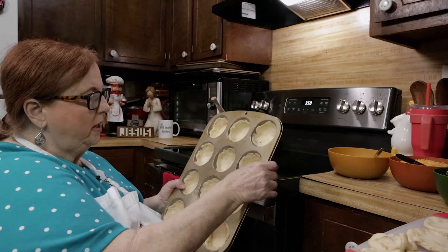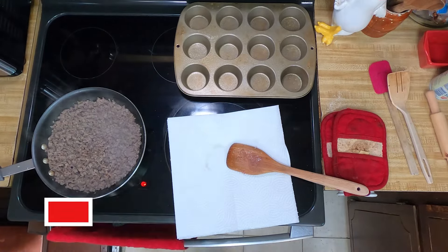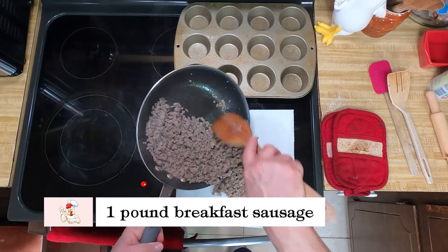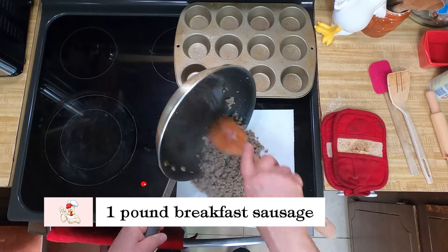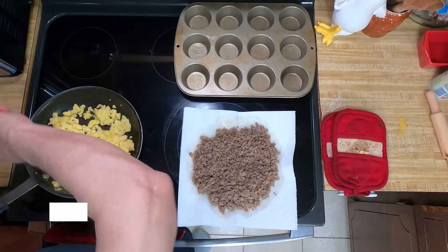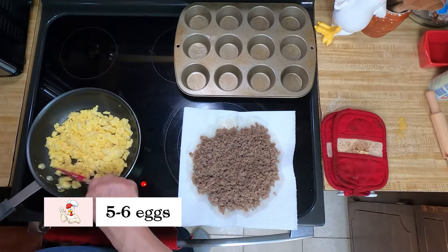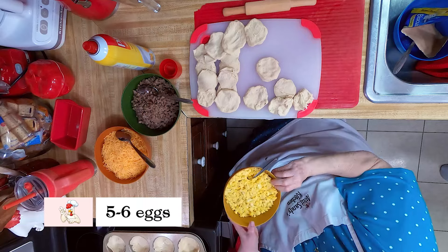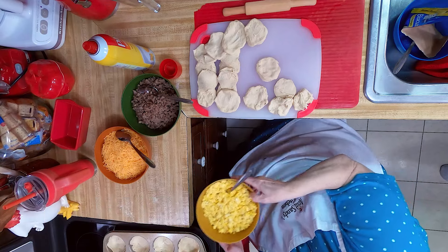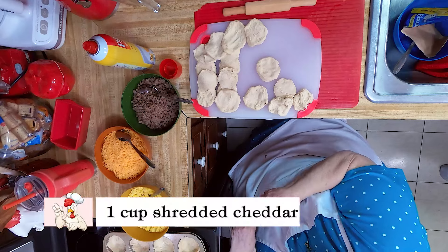I've cooked a pound of breakfast sausage, drained it on a paper towel, and then put it in a bowl. I've scrambled five to six eggs and chopped them up so they won't be big chunks. Then you're going to put cheese in them.